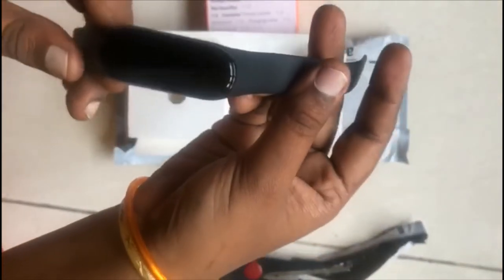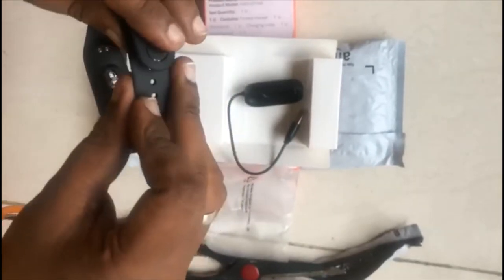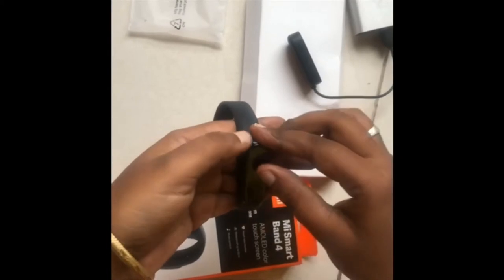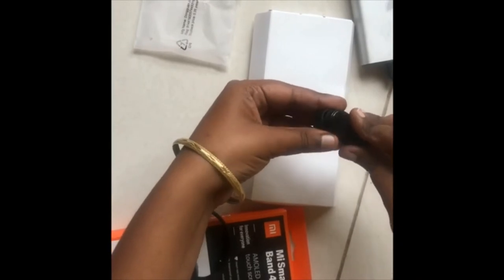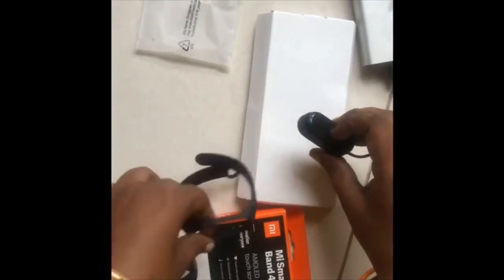This is a compatibility. Actually, this head is removed. This is Mi Band 3, and this is Mi Band 4.